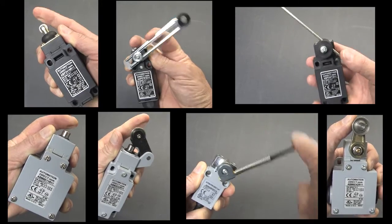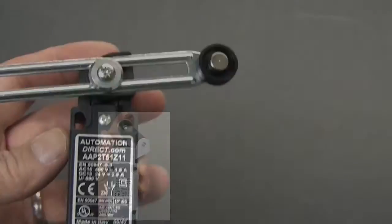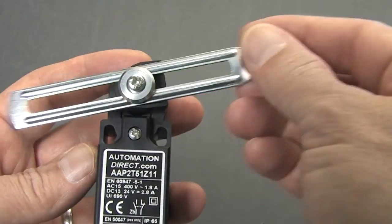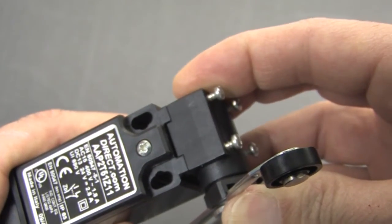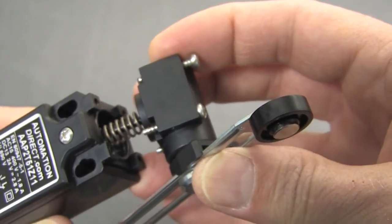Most industrial switches can be reconfigured. On this guide, for example, you can change the length of the arm, the starting position of the arm, and even rotate the head to four different positions. Be careful – the head is usually spring loaded.